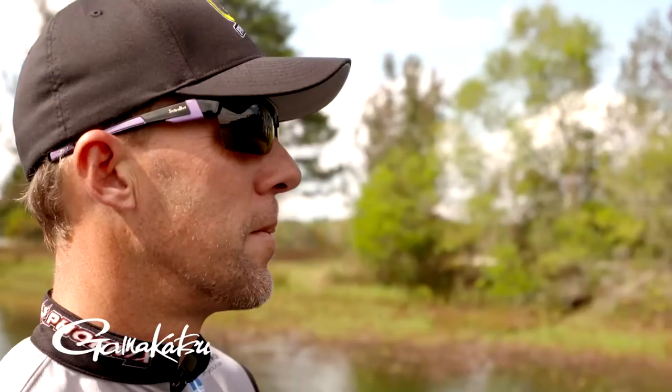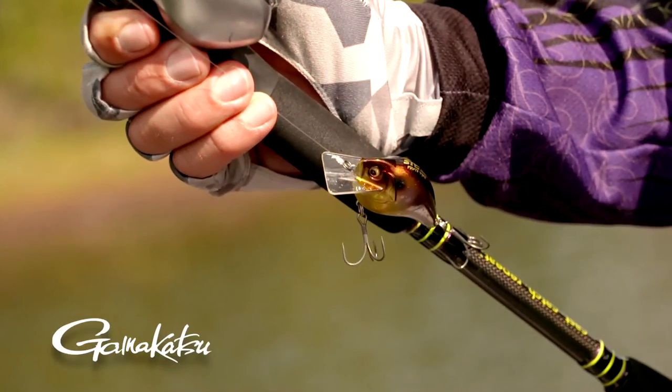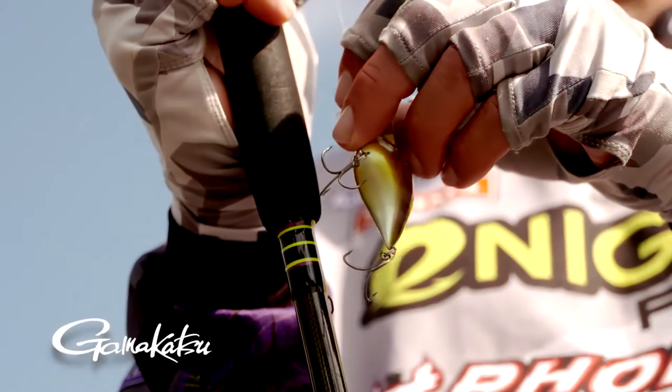The one thing that scares people — and I've been using that hook for three years now — is the barbs are small. A lot of guys actually look at them in the pack and don't even try them because the barb's so little. But you can't let that barb fool you, because I've barbless those hooks in practice a lot and that's not enough because you can't shake the fish off.